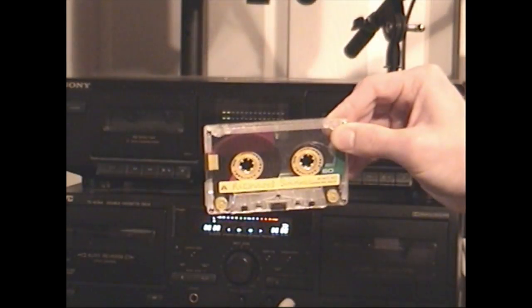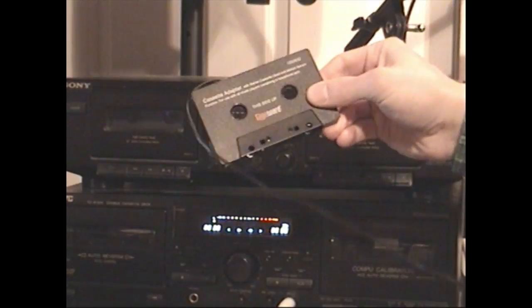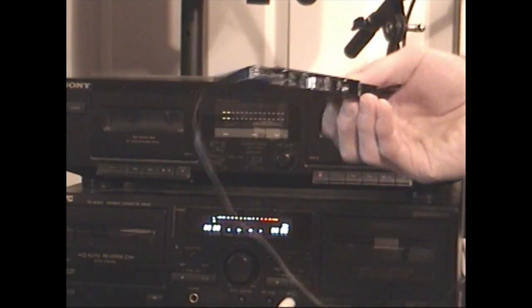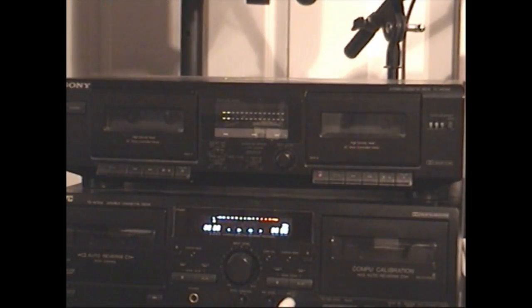For this experiment you'll need a cassette — I'm just using a standard type one tape. You'll need a double-deck cassette recorder such as this Sony capable of high-speed dubbing. And you will need one of these little cassette adapters that allows you to plug an eighth-inch source in and feed audio into a cassette deck. They're commonly available from Radio Shack, Walmart, Target — a lot of stores carry them. I'll put a link to one in the description.